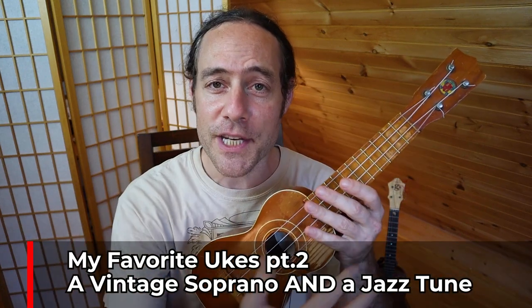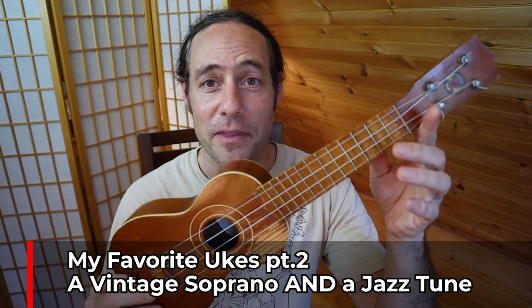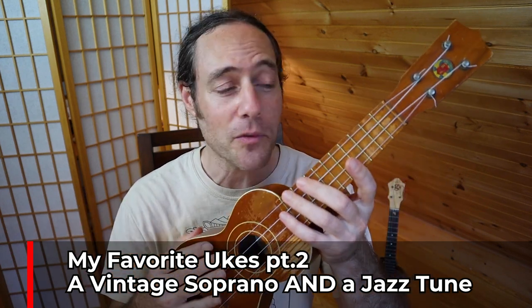In this video, I'd like to give you a tour of another one of my favorite ukuleles. This is a vintage ukulele from the 1960s. It's my only soprano uke and my only vintage uke. Stick around because I'm going to play some cool jazz music by Fats Waller, and maybe you can help me figure out the mystery of this little ukulele that I call Peanut.